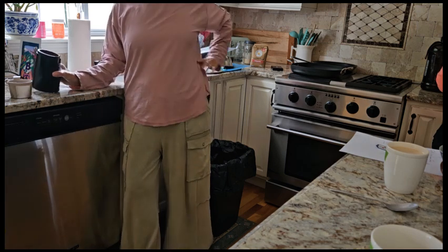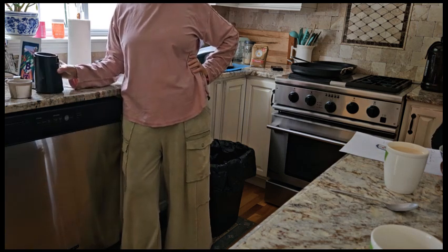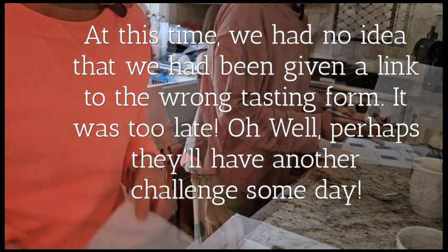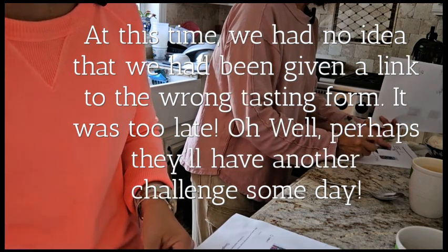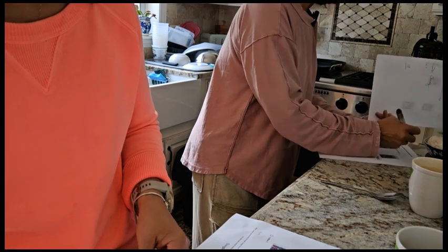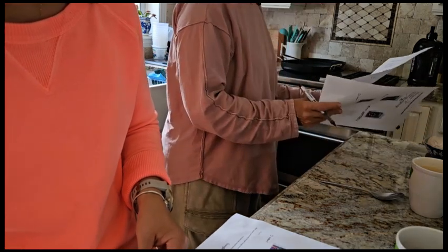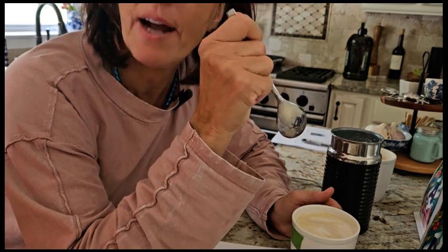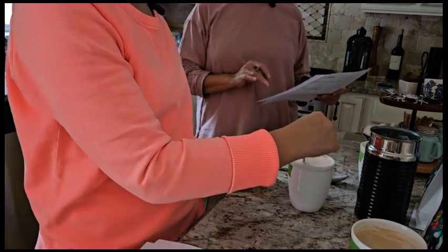It looks a different color too. And there are white flowers in the other one, but sweet red onion — this one we think is number one, coffee A. And then we said B for sure, right? But I really think we should go with natural state: A natural, B natural.